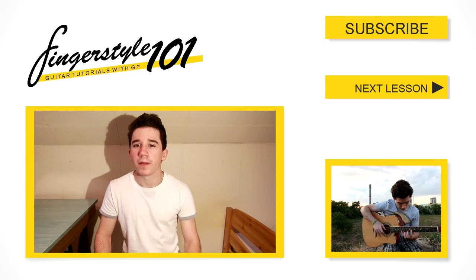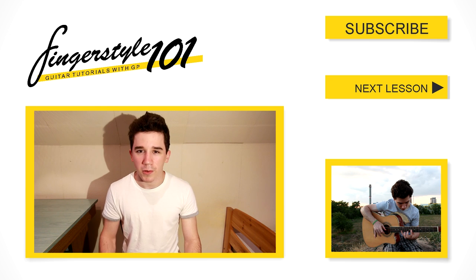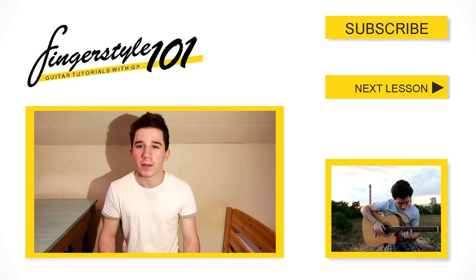So that was the first episode of Fingerstyle101 — I hope it was helpful. In the next lesson we'll be going through some basic exercises and picking patterns. If you have any questions, suggestions or requests for the upcoming lessons, feel free to leave a comment below or send me a private message or contact me on Facebook. Thanks for watching and see you next time.